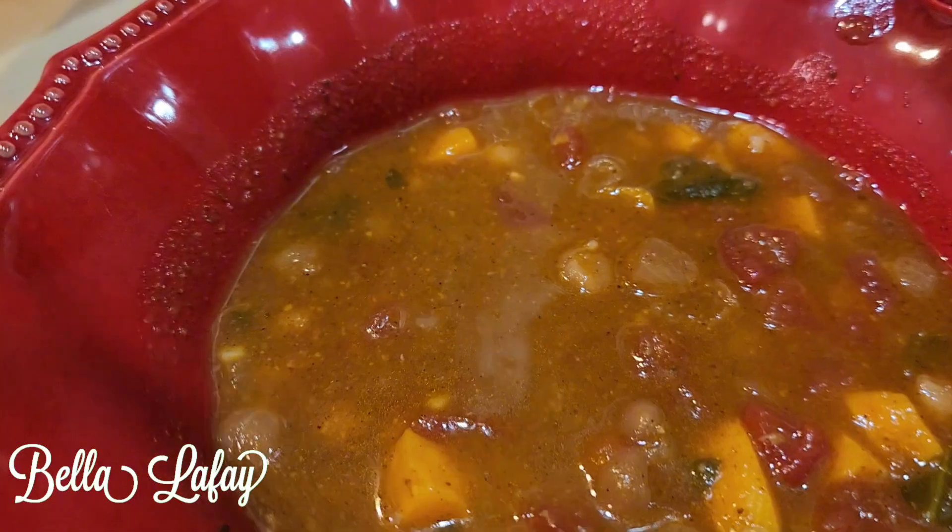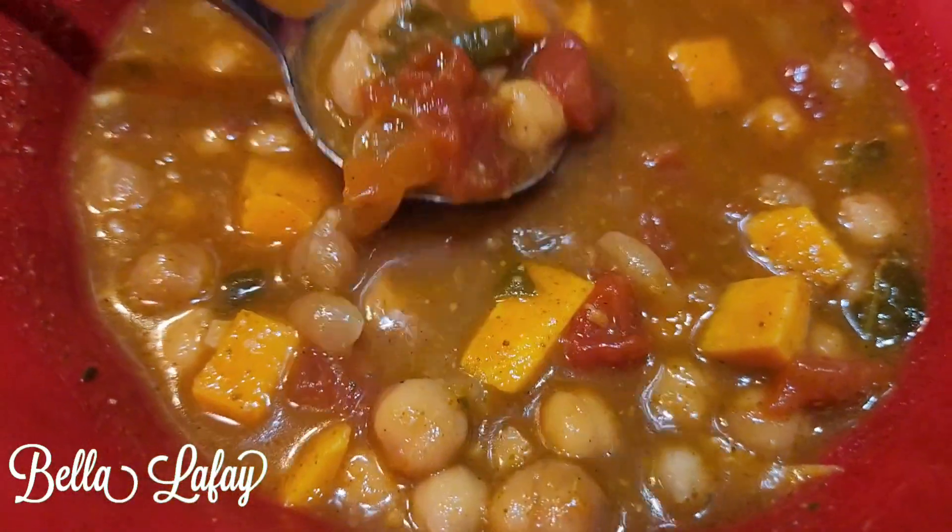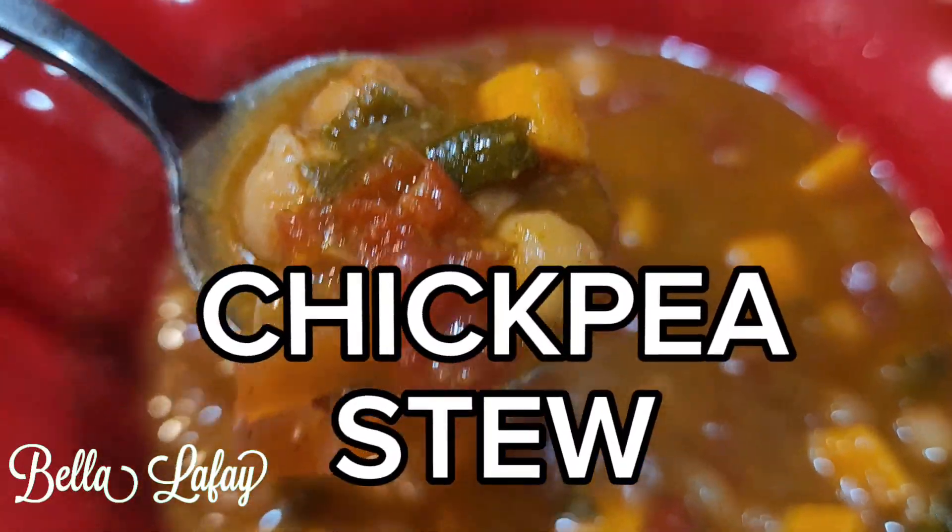This soup is amazing — it tastes like fresh organic vegetable soup, although it's technically called chickpea stew.